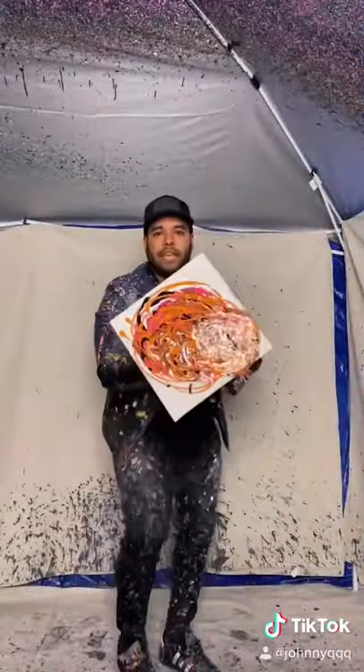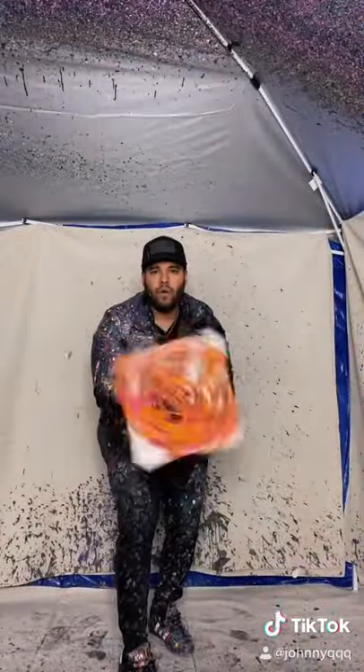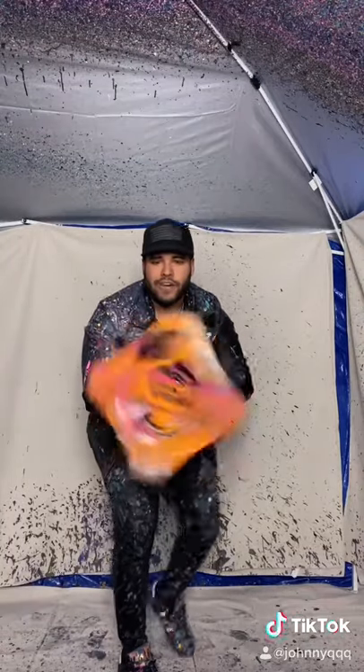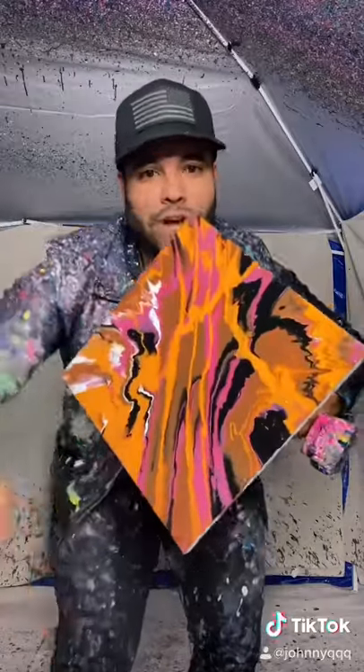Alright, now we gotta spin it. Let's get it, here it is. Ooh, yes sir! Oh, and here it is. Yo, what's your favorite drink at Dunkin'? Yes, sir!